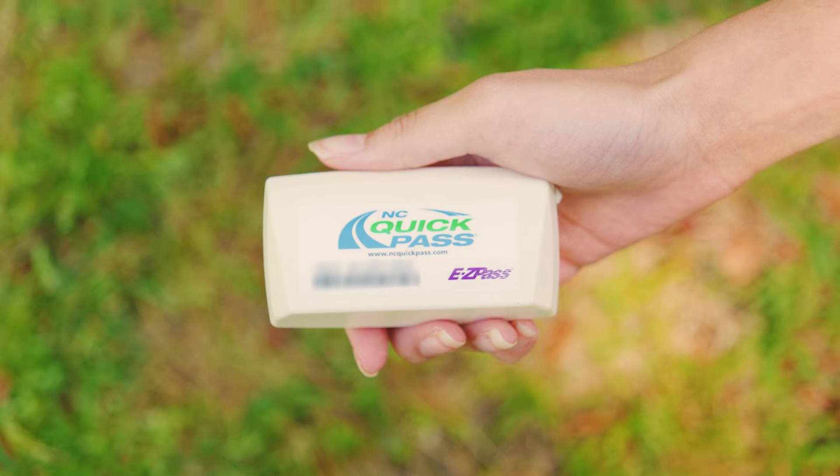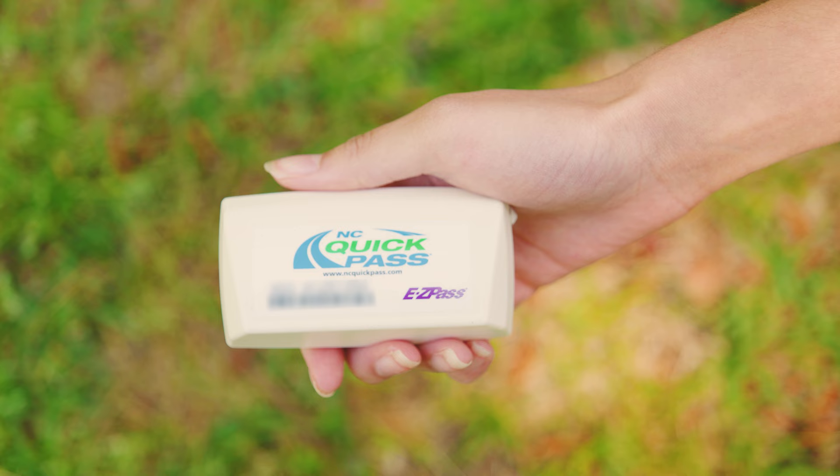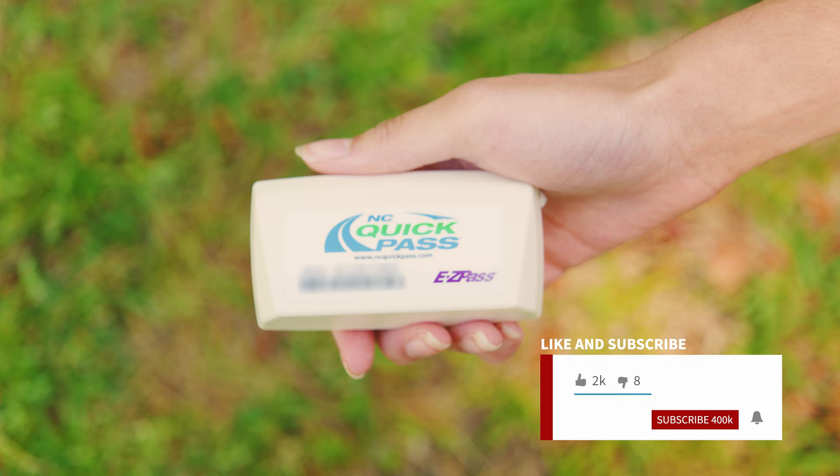In today's video, we're taking a look at how to install an EZPass or a Toll Pass, easy and simple. This is so easy, anyone could do it. Everything that we use in the video, we're going to leave a link in the description. Don't forget to like the video and subscribe — that does help us out a lot.